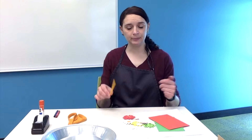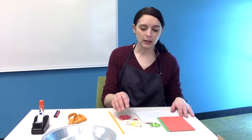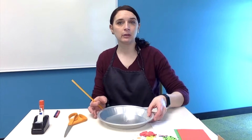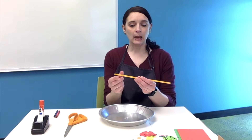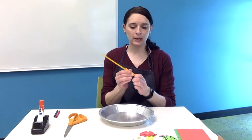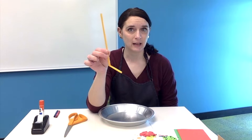Our straw is going to be the mast that holds up our sail. The piece of foam is going to be one option for your sail, and the piece of paper is going to be your other option. The stickers are ones you can use to decorate your boat and sail if you'd like. The first step is to take the base of your boat — the pie tin — and attach the mast. Take about two inches from the bottom of your straw and bend it so that it looks a little bit like the letter L, with a good crease pinched in.